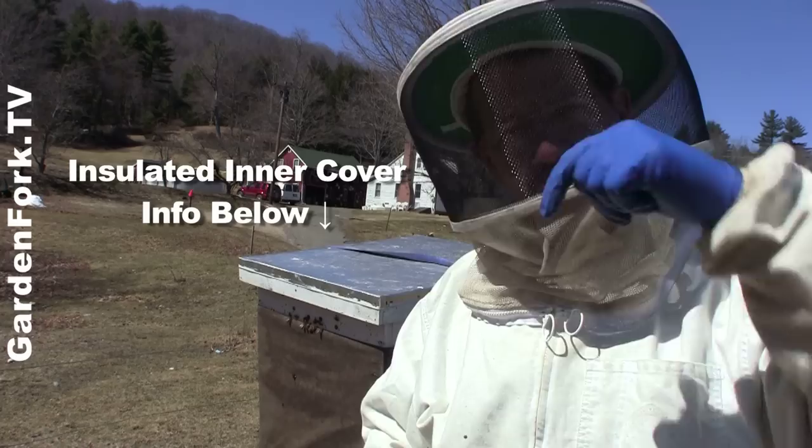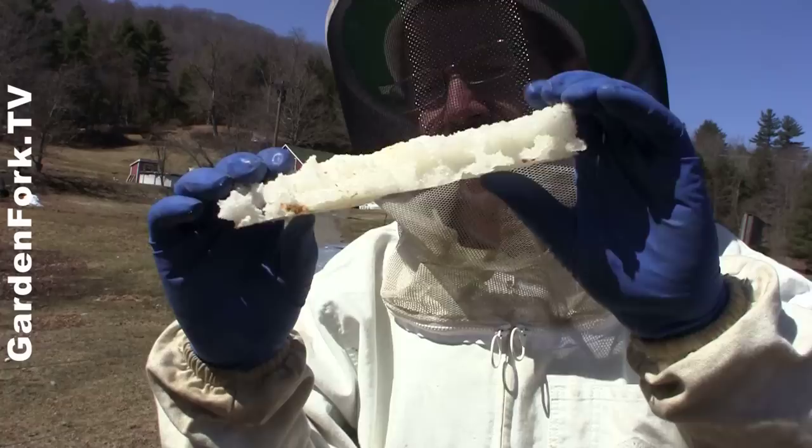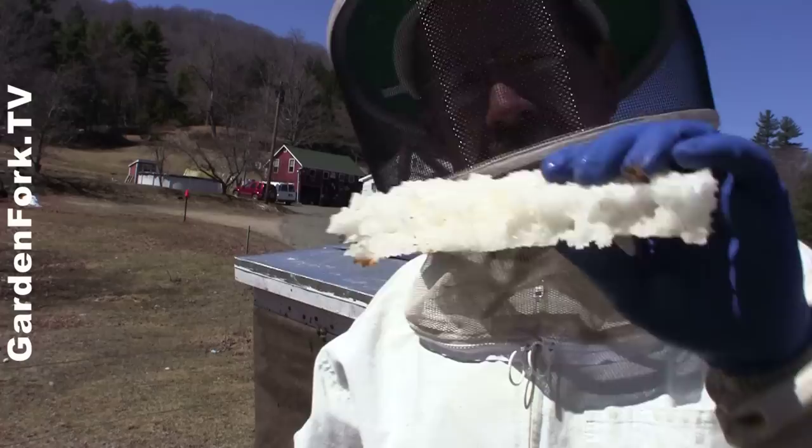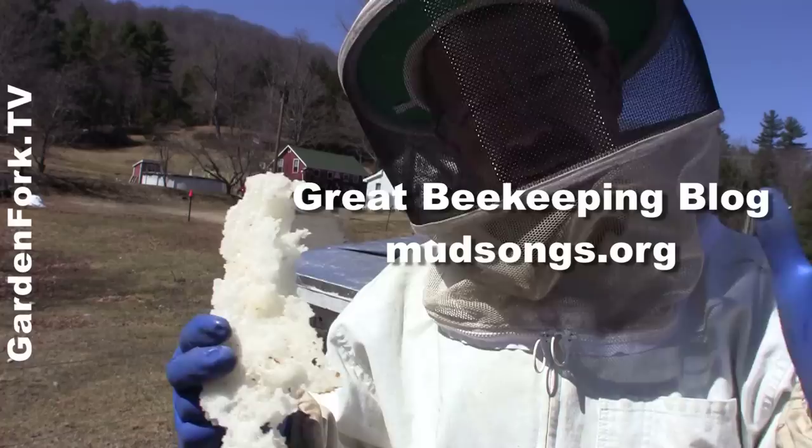I think this is testament to the sugar cakes that we make and put in the hive every fall. They feed the bees and also absorb condensation in the hive when used in conjunction with the insulated inner covers we built. We made the inner covers inspired by Philippe of mudsongs.org — he's got a really great beekeeping blog there.